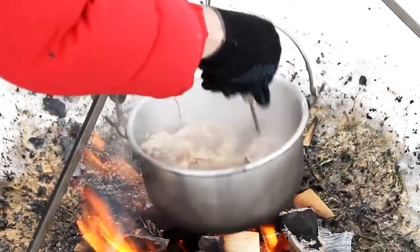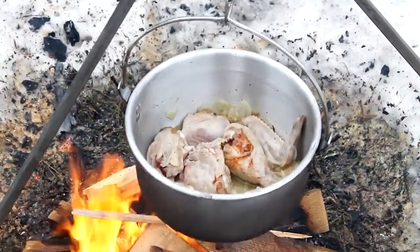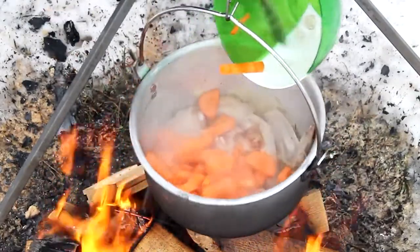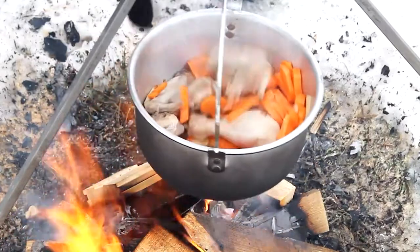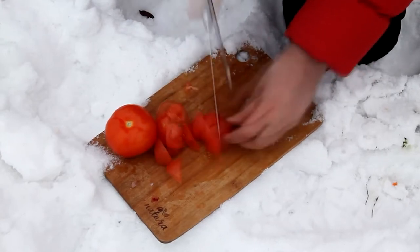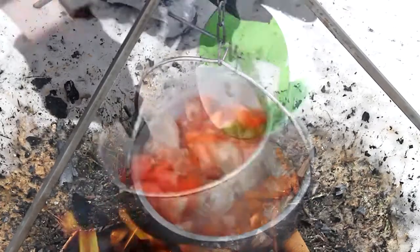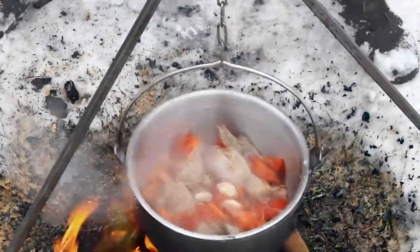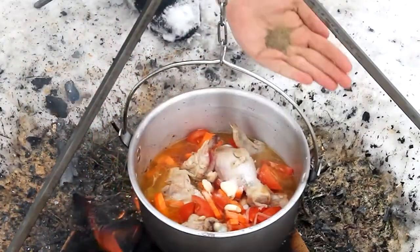The meat should be fried on all sides. Add carrots. Add tomatoes and garlic. And some water. Salt and pepper.